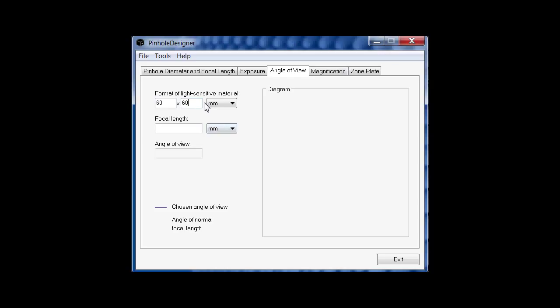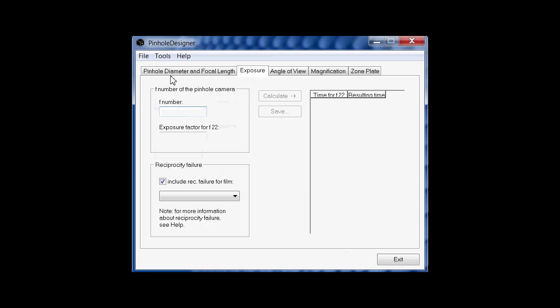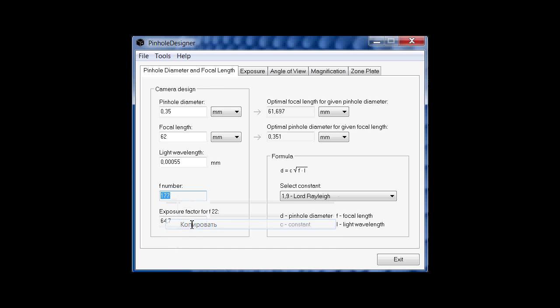The view angle of the camera is what we will have to take into account. At the aperture and focal distance insertion we put the rounded figure of the optimal focal distance. For example, the optimal focal distance for a diameter of 0.35 mm is 61.967 mm, so we put the figure 62 in the focal distance window. The aperture system gives f/177. Usually exposure meters don't have a scale allowing work with aperture f/177, so we calculate the exposure for aperture f/22, taking into account the ISO sensitivity of the photo material we use, and apply a multiplier factor of 64.7 to define the exposure time.